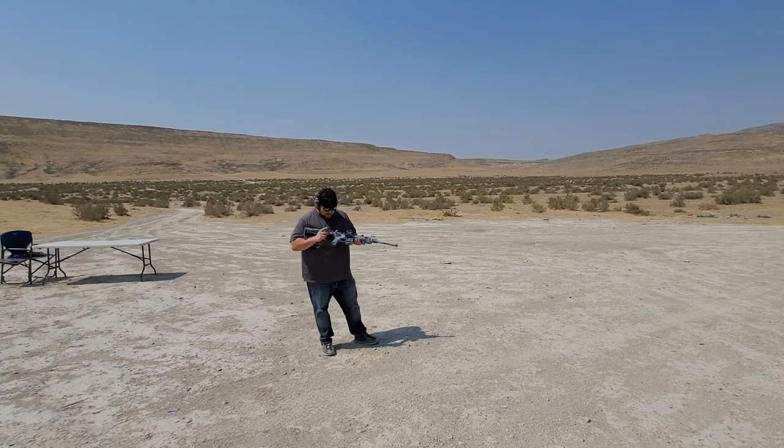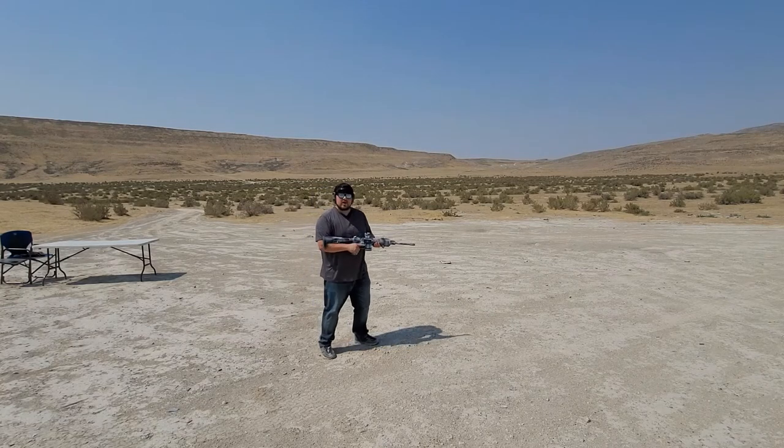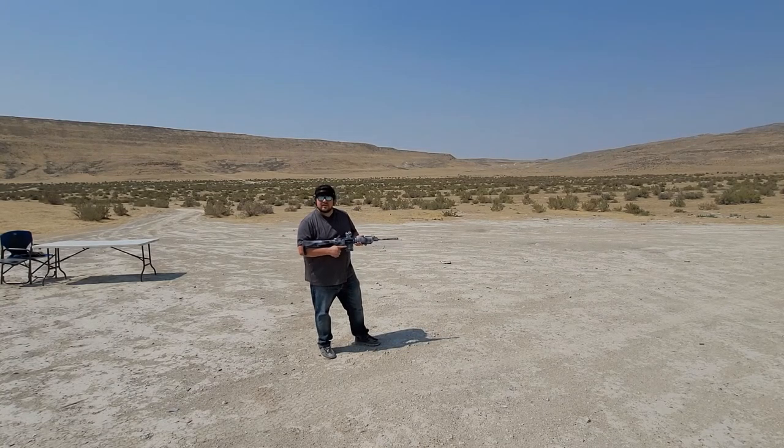I do have a Mission First Tactical grip and Mission First Tactical stock — these are my favorite stocks by far. And then I have the Radian Raptor LT for my charging handle. And then of course I have a BAD lever and my trigger. Let's put some rounds on target and see how she does.